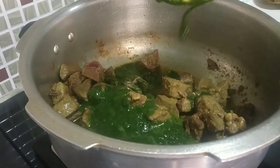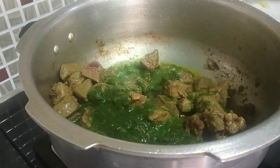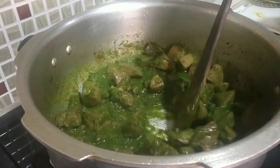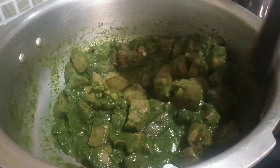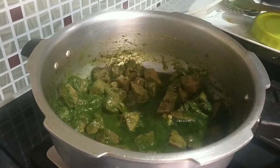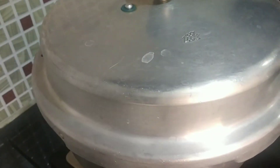Once the water is nicely dried, you can go ahead and add in your masala. Fry this on high flame for a couple of minutes, fry this well until oil starts to show on top. When oil starts to show on top it means it is cooked nicely. Now you can go ahead and add water — I am going to add half a cup of water mixed with the masala in the jar and add it.